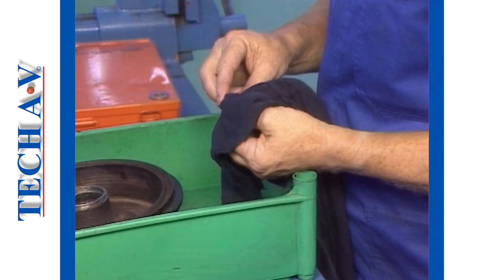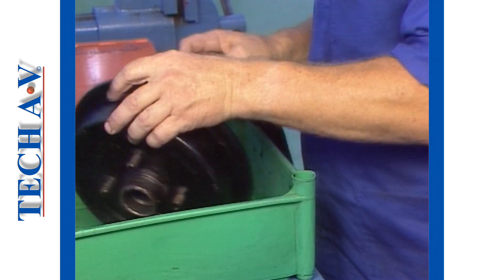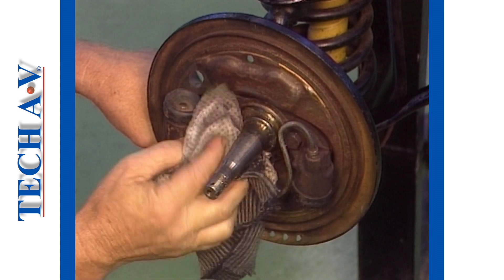After stripping, clean all the removed parts in order that they may be fully inspected. Clean the stub axle and surrounding area as well.